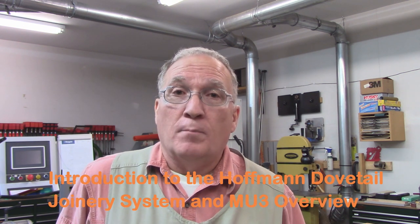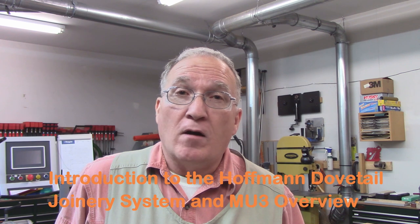Welcome to my shop. My name is Steve Rowe and in today's video I'm going to provide an introduction and overview to the Hoffman Dovetail Joinery System. This system is not new in my shop — I've had a Hoffman model MU2 manual machine for the last 18 plus years. Approximately three years ago Hoffman Machine Company updated that model and came out with a new model, the MU3, and Hoffman has loaned me one to incorporate into my project builds over the next six months or so.